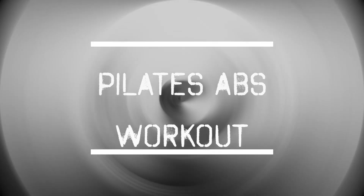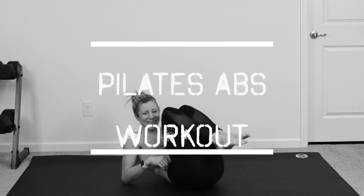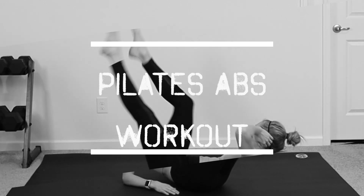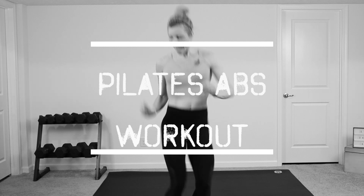Are you looking for an abs workout that leaves you feeling tight, toned, and lengthened out? Then this Pilates abs workout is for you. You won't need any equipment. I will show you the modifications along the way. So if you're ready, grab your sneakers, grab your water, and let's work out.